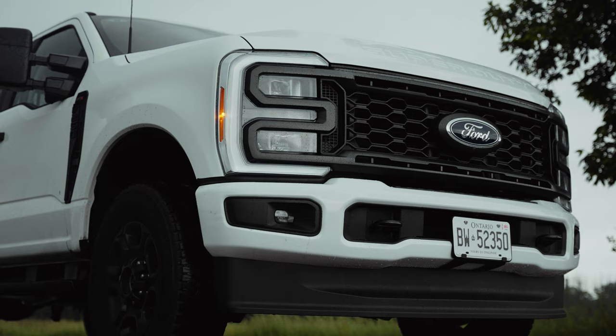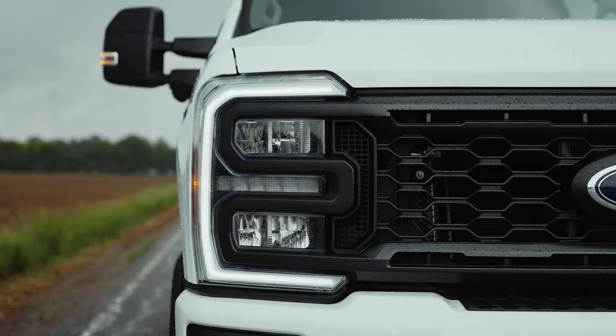I'm in the 2023 Ford F-250 XL. Now there's four different engines you can get — two gas and two diesel. This is the base variant, a 6.8 liter.